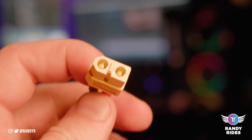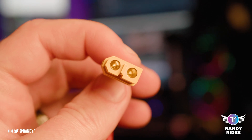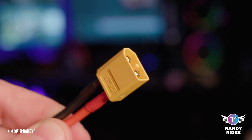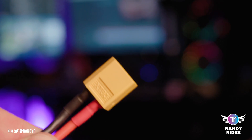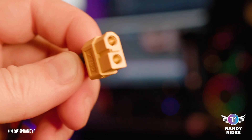An XT60 has a male and a female just like the T-plug does, but it's a little bit better connection, a little bit more secure and easier to take on and off. You don't have to worry about the positive hitting the negative and vice versa — it's just really a better connection.